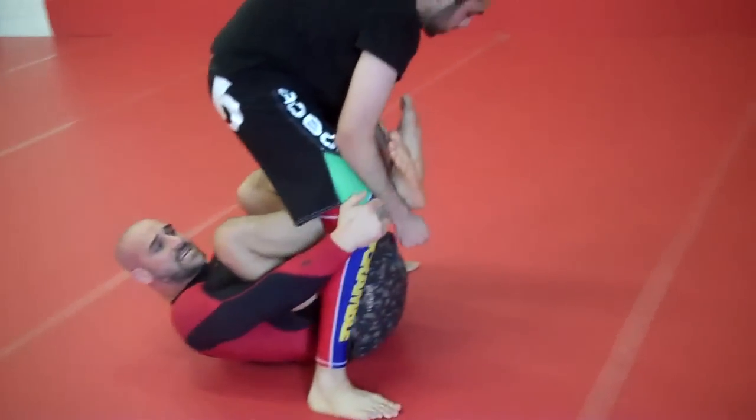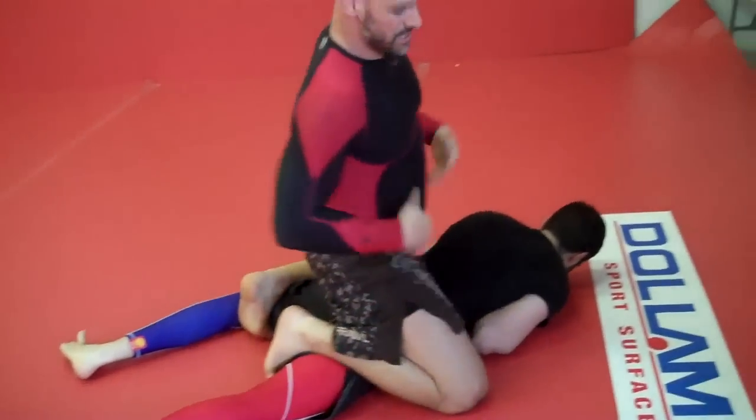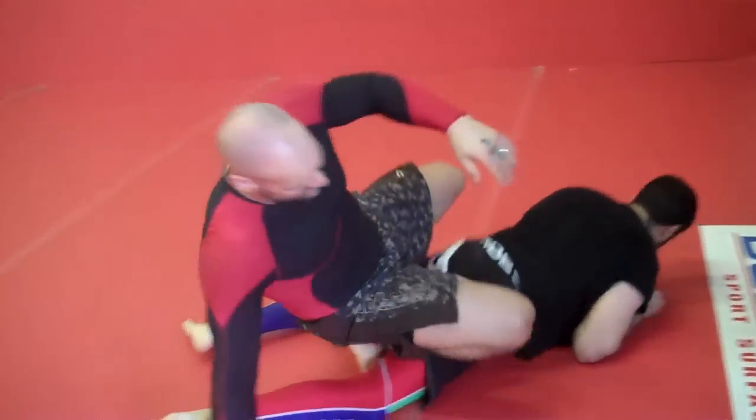I grab the knees this way to make it fall forward, drive up, and do whatever submission you like from there.